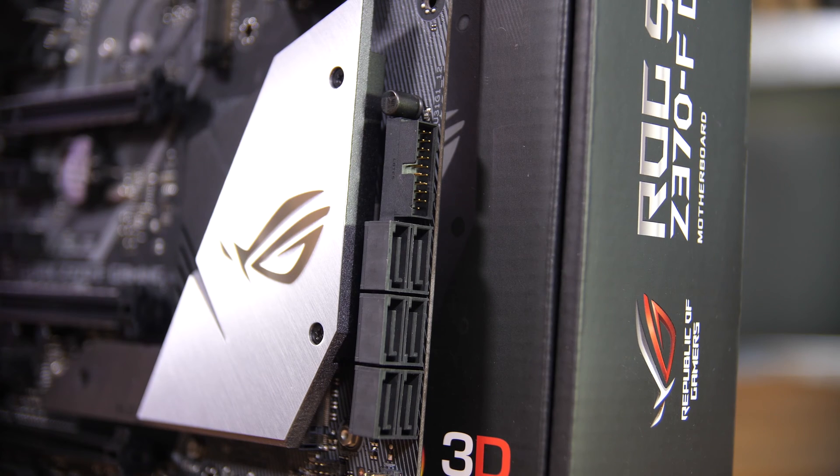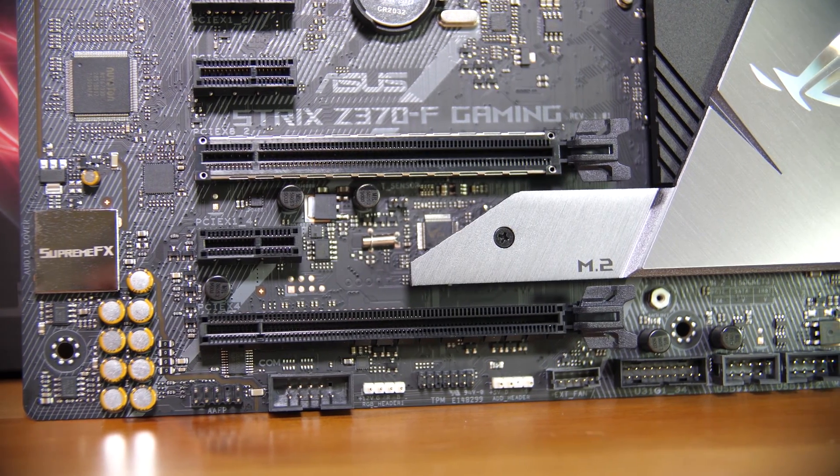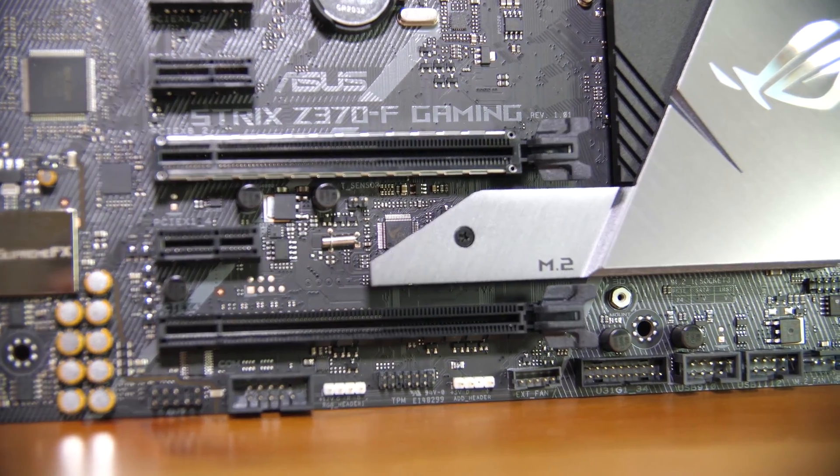Next to the chipset heatsink, you'll find six SATA ports, a right-angled USB 3.0 connector, front panel audio, fan headers, USB 2 and another USB 3 front panel header. There is no USB 3.1 Gen 2 connector on this board — in fact, on either of the boards.